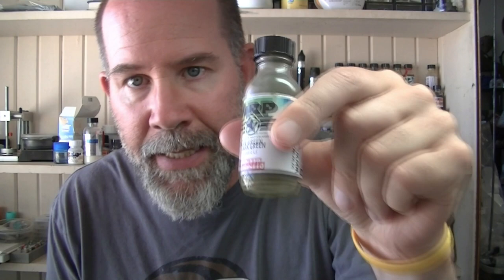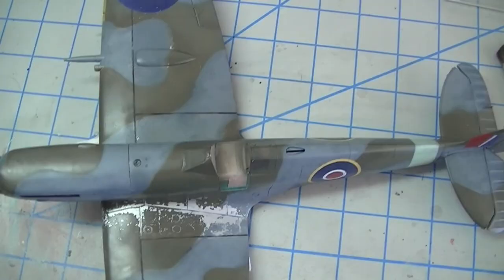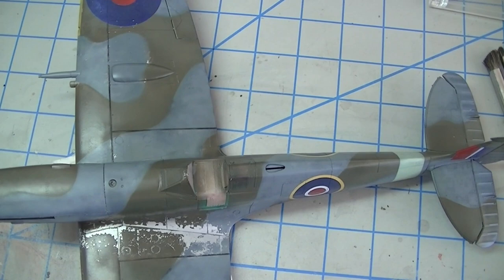The next thing that's specific to this video is the paint I'm using. I'm a big fan of MRP, and the subject I'm working on is all MRP — it's a Tamiya 1/32nd Spitfire Mark IX. What I'm going to talk about really does specifically address working with lacquer, because that's what MRP is — a straight-up lacquer. So without any further jaw-flapping, let's get to it and actually do some chipping.